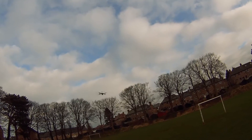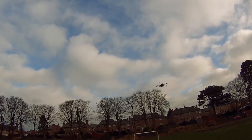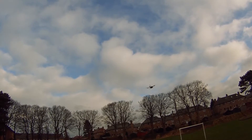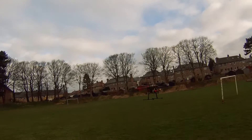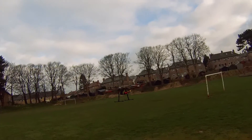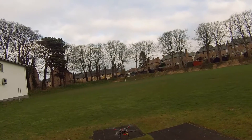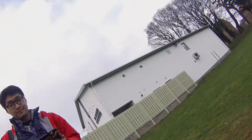I wonder what the angle limit is — I'm guessing it's 45 degrees but I'm not inclined to test it. That's full stick forwards in Loiter mode. It flies remarkably well on stock PIDs. Well, that went better than expected — that went quite well.